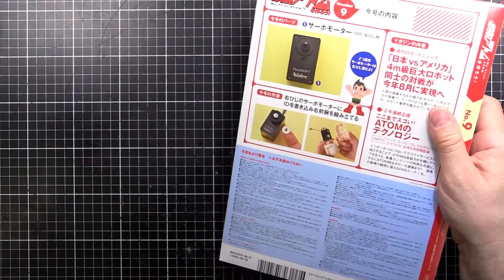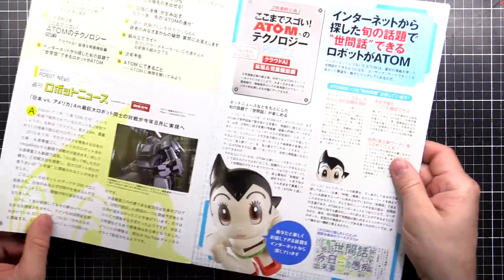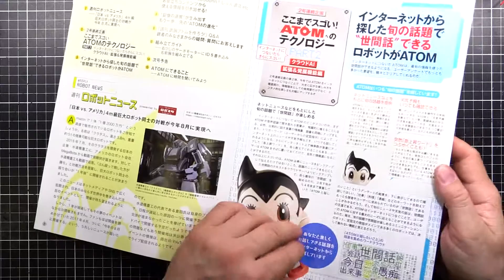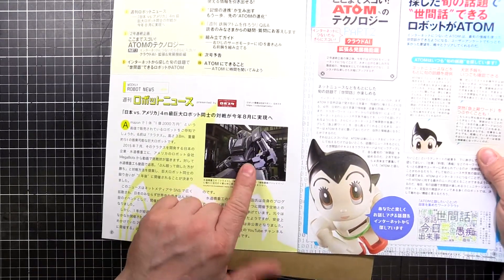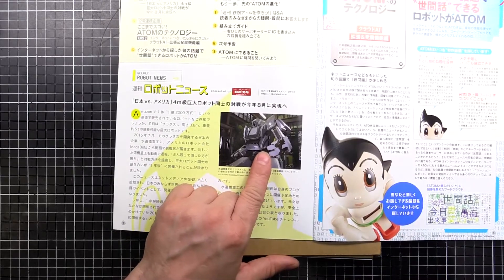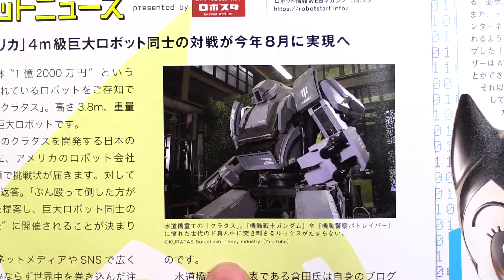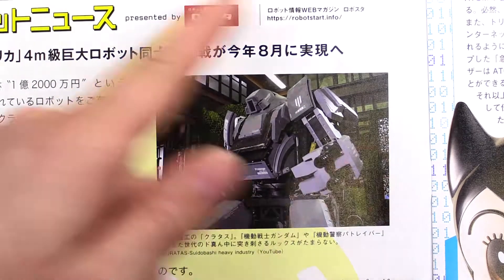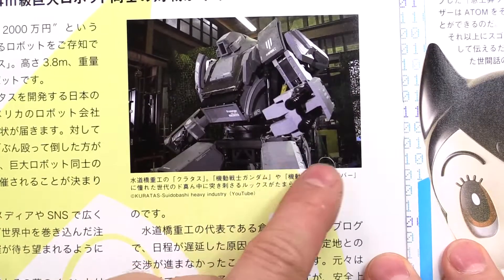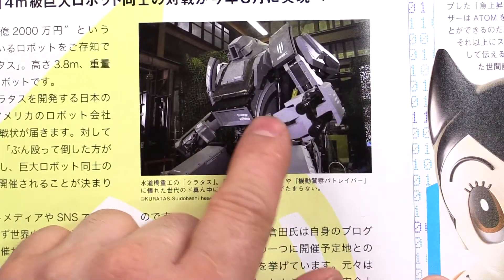Looks like it might be a survey for the hand — the one we made last time. So there's a little bit of a magazine, pretty thin one. Look at this — you may have seen this. This is a picture of the Kuratas — Kuratas, Kuratas — I think it's pronounced Kuratas — from Suidobashi Heavy Industry. Check it out on YouTube. It's a mecha; it doesn't walk, it's on wheels, but it can elevate and go up and down, and its legs come in and out.